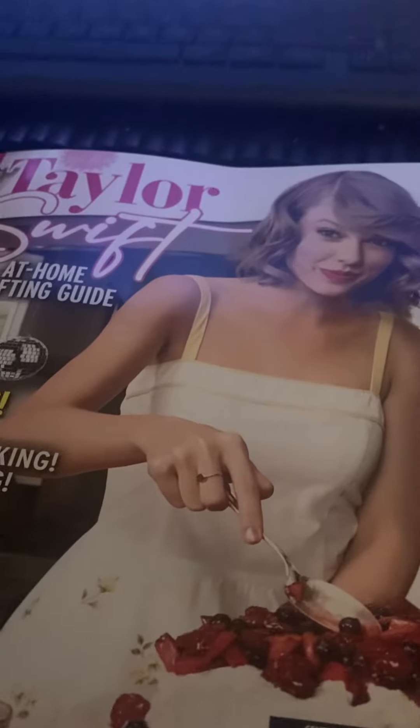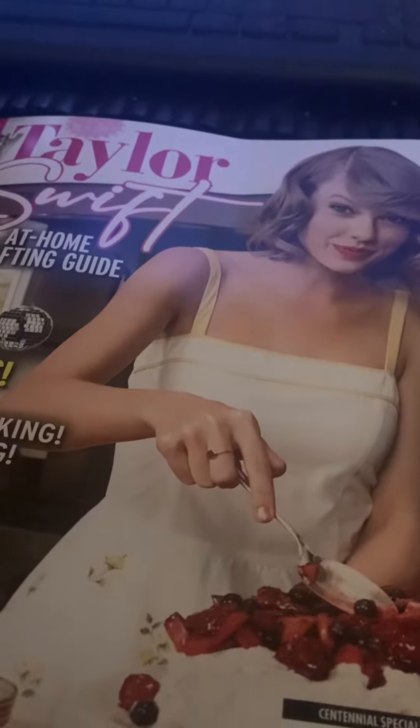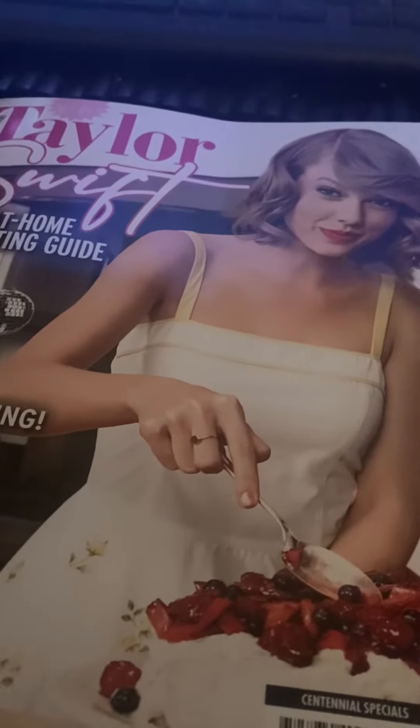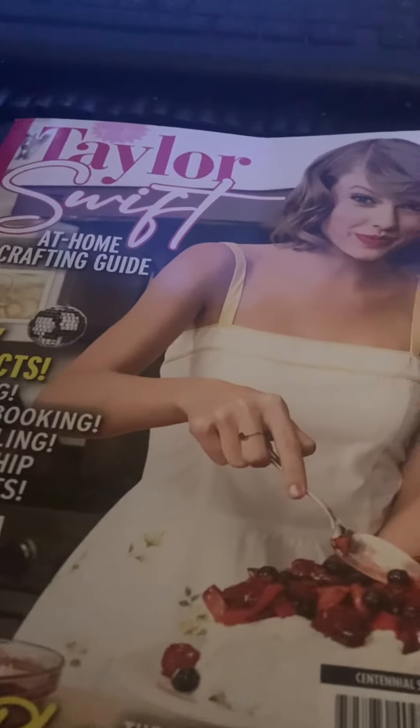Hey everyone, this is Mike Gondorski back on our video. It's time to do another What I Got video for today, December 5th, 2023. Today I went on a quick walk, went to Walgreens and got this. This is the Taylor Swift At Home Crafting Guide.